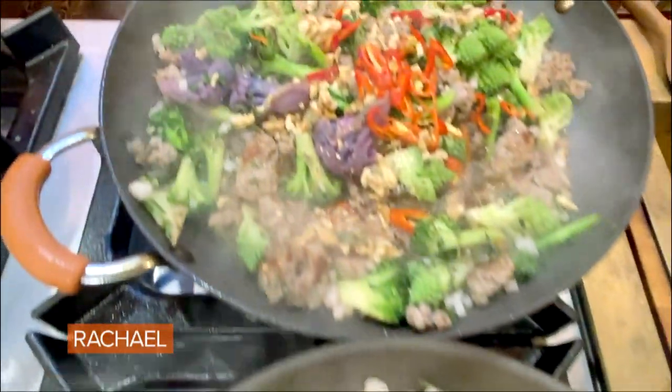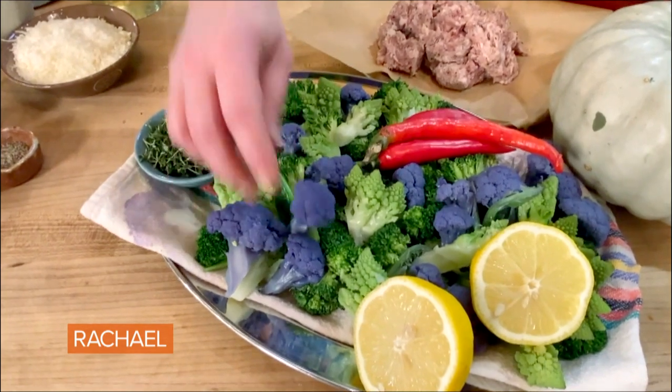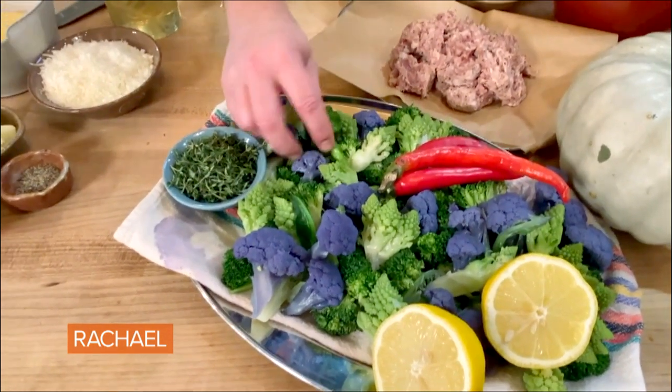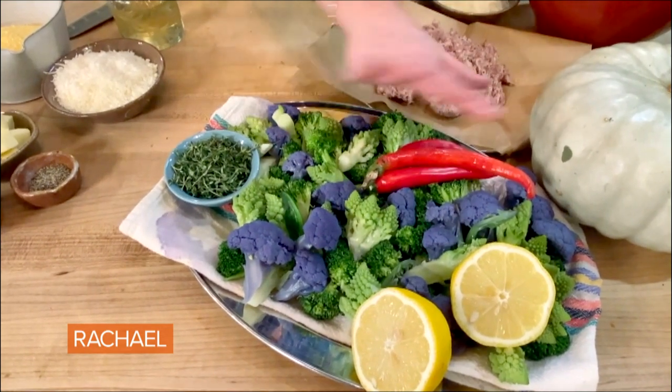Rainbow broccoli or cauliflower. Here I have Roman broccoli, purple broccoli, and straight up classic broccoli. Three small heads or two large, and mix the colors.